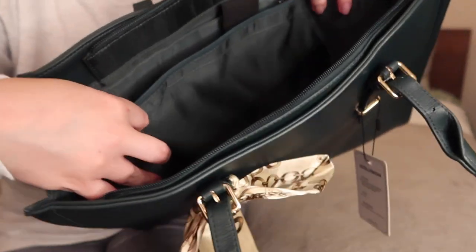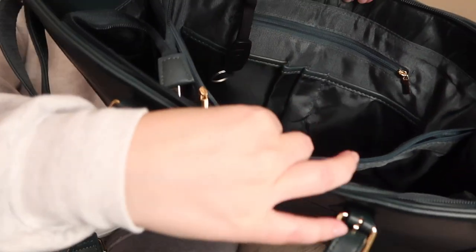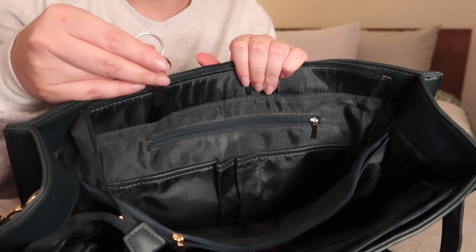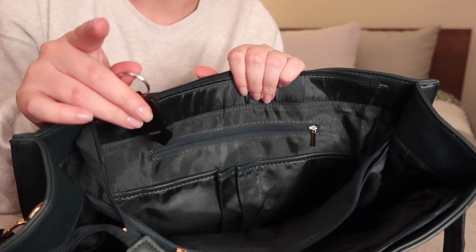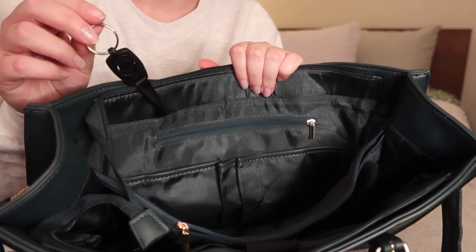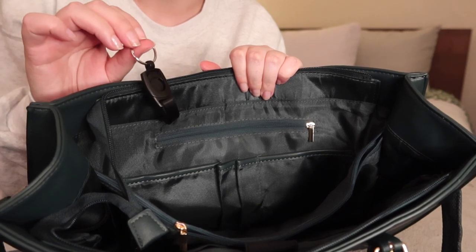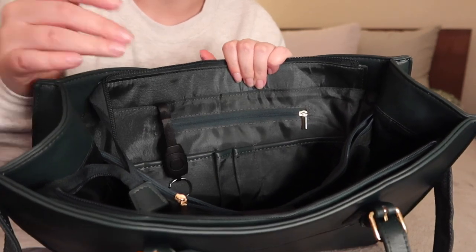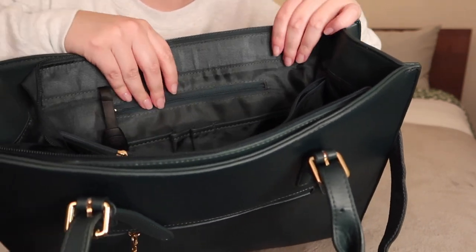And then you have a slimmer pocket. Oh, this is nice - I don't know what this is. It looks like it might be for your keys, which if it is, honestly, love it. Because my keys are always at the bottom of my bag, even though I have so many keys on them. So hooking them on this would be really neat - I have an easy clip that I can use to clip them on and off. So I'm assuming that's what it's for. So we have an interior pocket here.